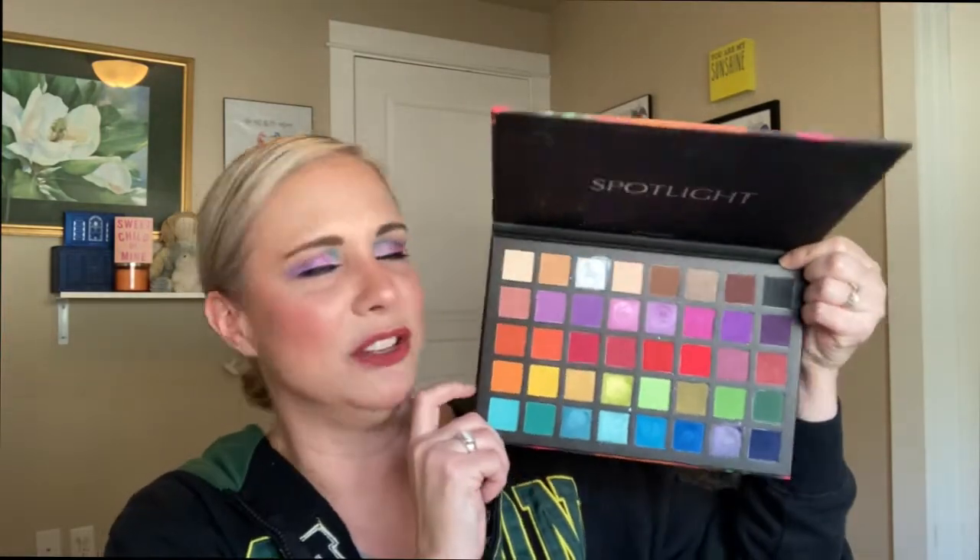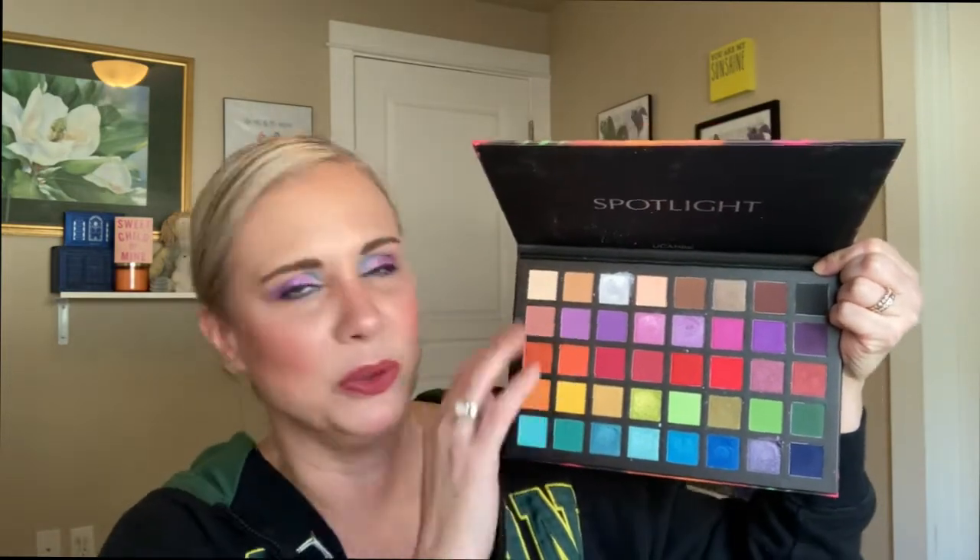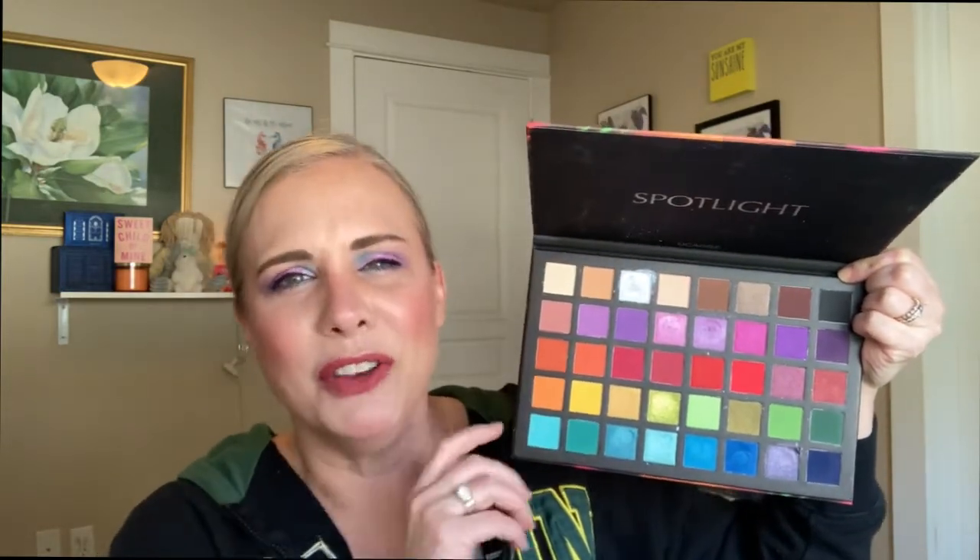I used the Spotlight palette from You Can Be. This is one I got from Amazon — I think it was like $12 or $13. This is the color story; it's just a beautiful rainbow color story. I know there's a ton of colors in here, but I just wanted to focus on a pastel look for summer. I used the blues, purples, and some pinks. I just really enjoy this palette — it's very inexpensive and I don't really hear very many creators talking about this brand or this palette.